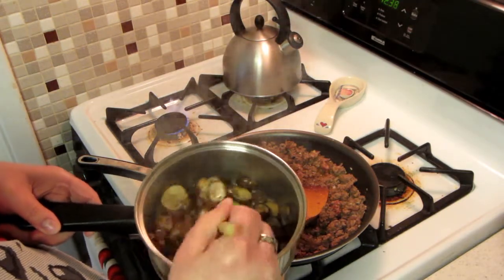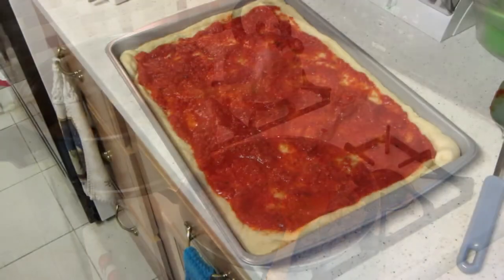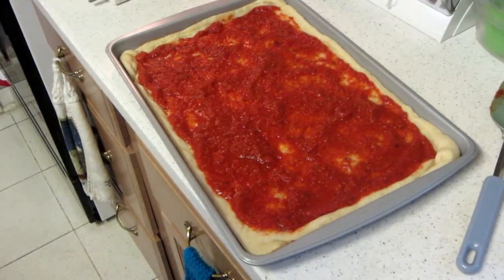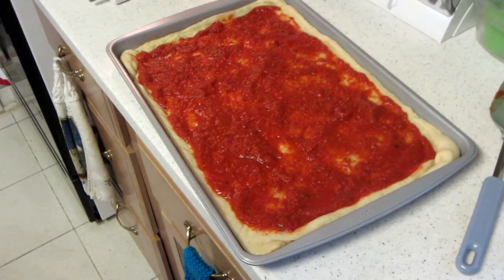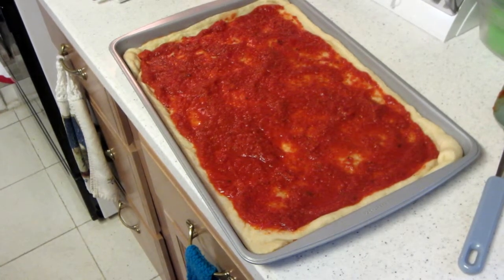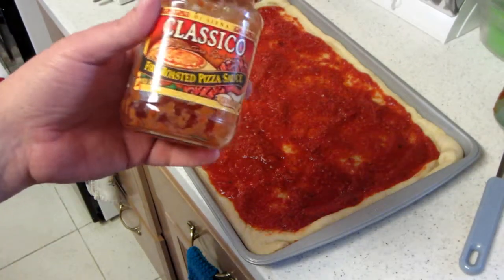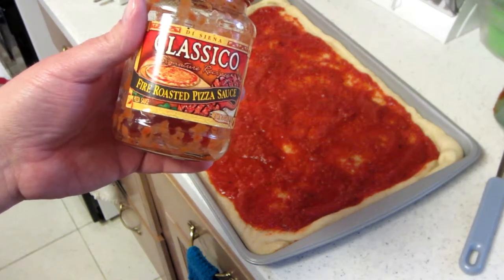The mushrooms are also going to go on to the pizza. We've taken the crust and pre-baked it in the oven for about five or six minutes. Now we're adding the sauce — personally I prefer to use this, it's a Classico fire roasted pizza sauce, it has a lot of flavor to it.